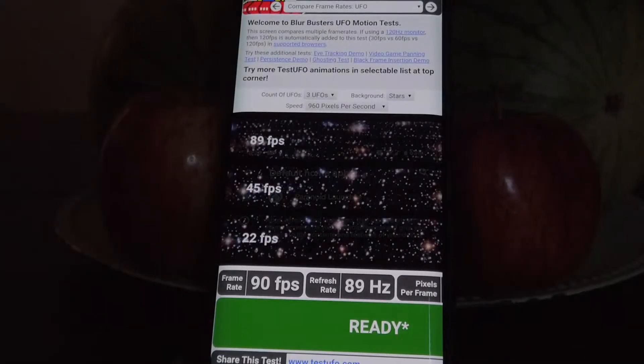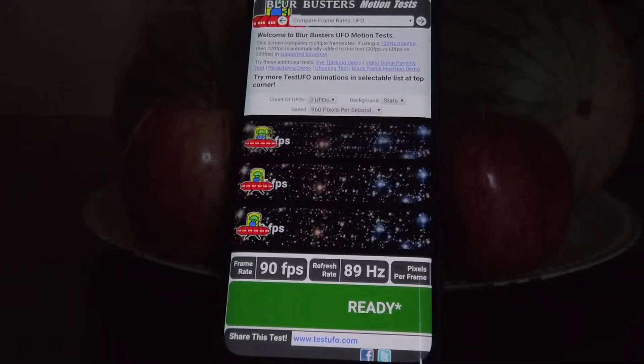If you go to the display here, you can see that the 90 frames per second and the 90 Hertz is working quite well.